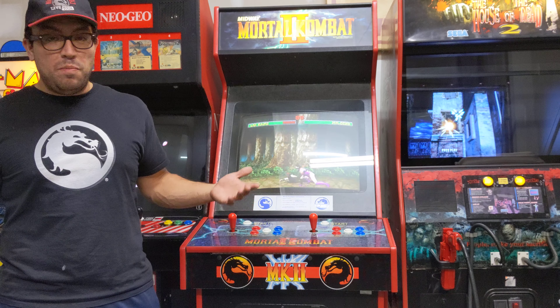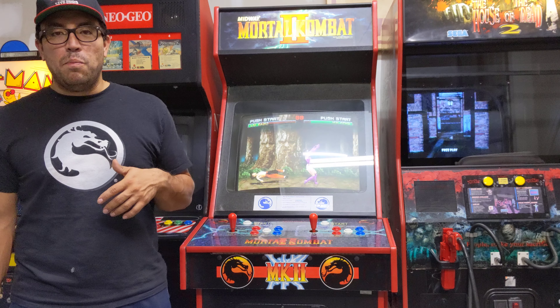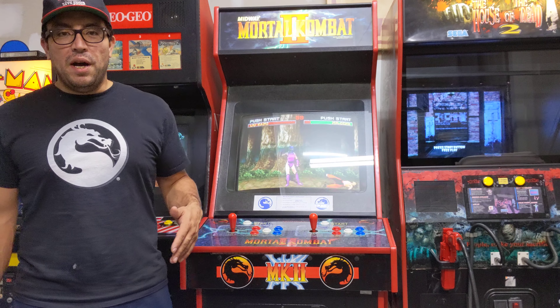Anyway, just a quick video to share how excited I am to actually have this in the lineup. This is the Mortal Kombat 2 full-size arcade — not the Arcade1Up — and I just had to share it with you guys.